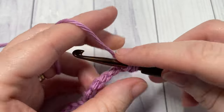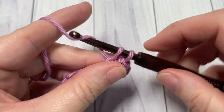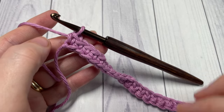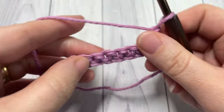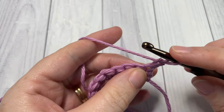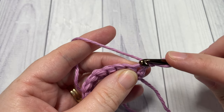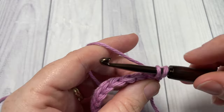At the end of row one, chain one and turn your work. For row two, we're going to begin by working a single crochet into the first stitch. Your chain one does not count as a stitch.